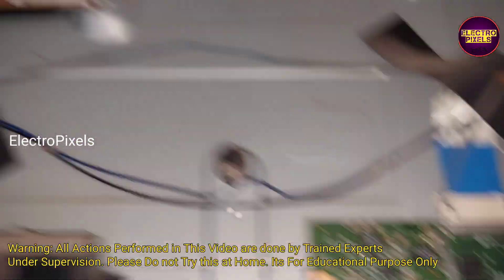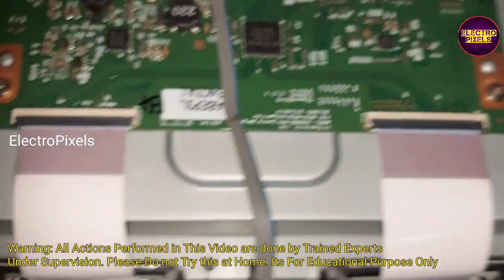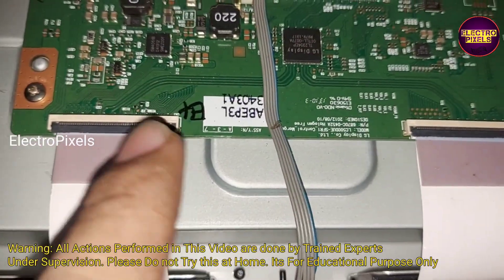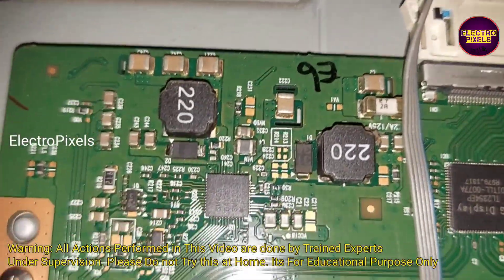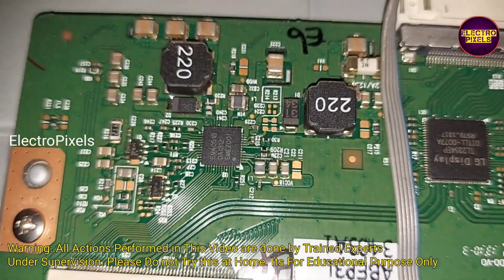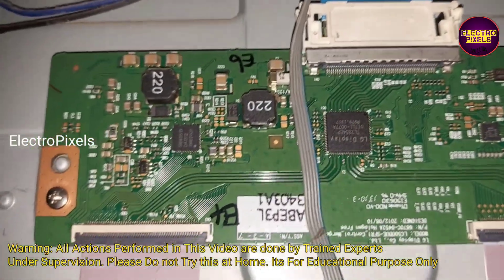This is the motherboard, this is the T-con board, and this is the power supply board. These are the gate signal tracks from the left side and the right side. But here the taping method that we normally use for blocking gate signals will not work here. The fault is mainly because of VGH-short and VGH-even short in the panel.